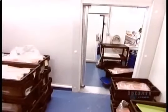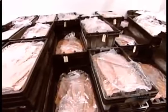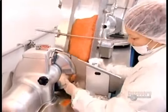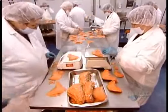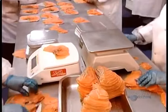Then it's into a freezer at minus three degrees Celsius. This firms up the fillets, making them easier to slice. The manual slicing machines cut them into pieces about two millimeters thick. Workers weigh out the amount they're packaging — in this case, 70 grams.